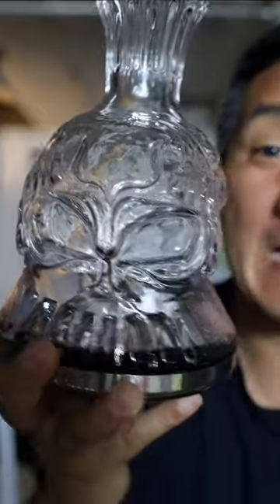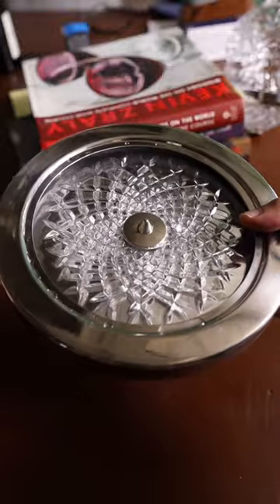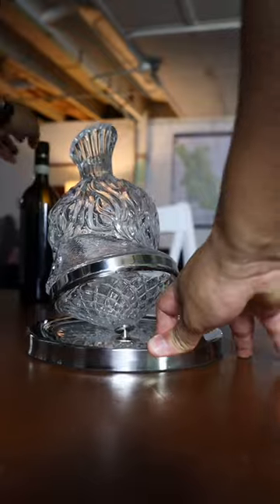This is the coolest decanter I've ever used. I got sent this decanter before I left for Europe — it's a prototype for a Kickstarter. When I got back, I got a chance to open it and use it, but unfortunately the Kickstarter failed.